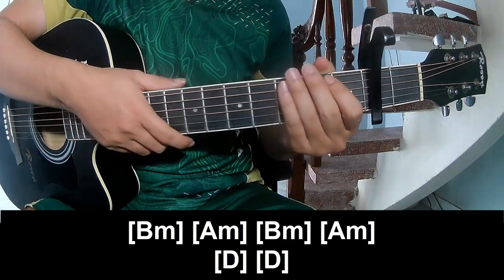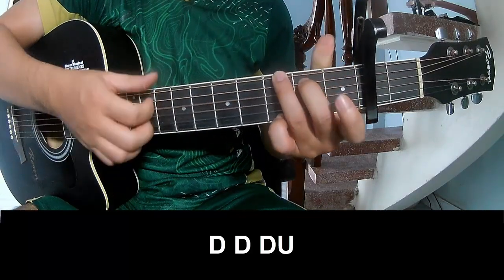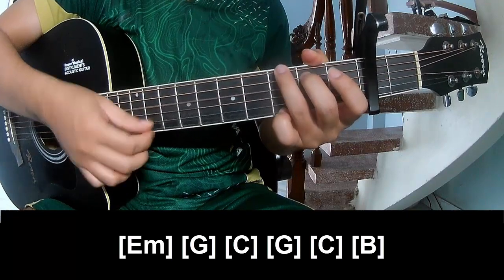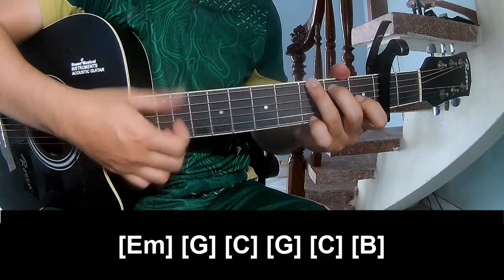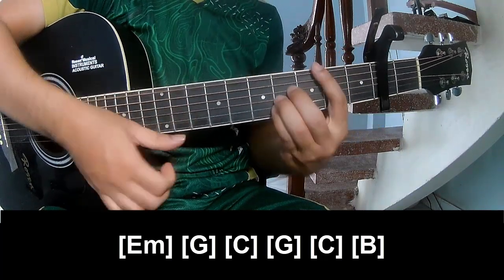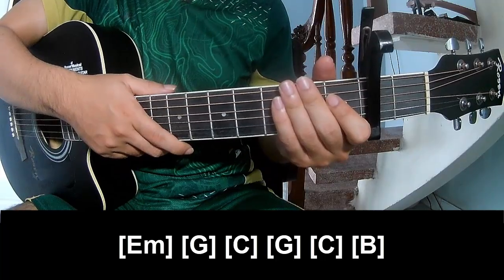As this section makes the same way for the thread. For the outro, play chords and along Em, G, C, G, C, and B. As this section makes the same way for the thread. Thank you for watching and see you again, bye bye.